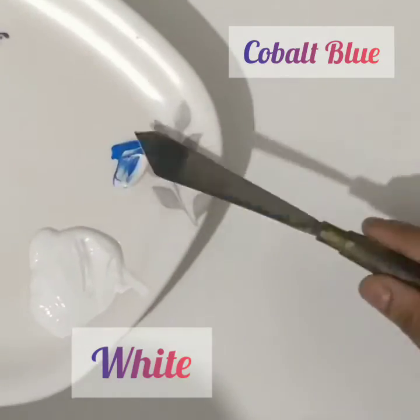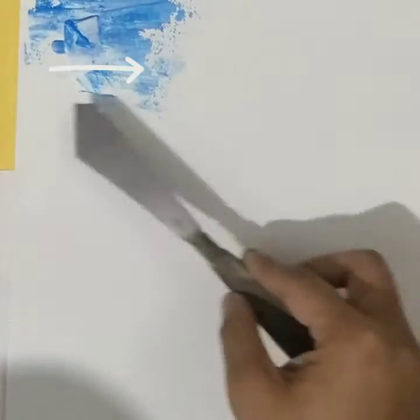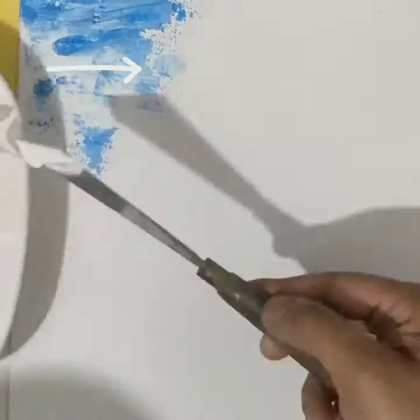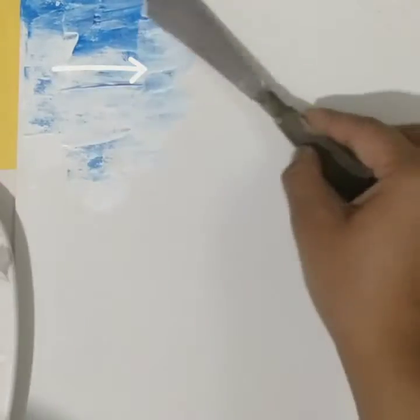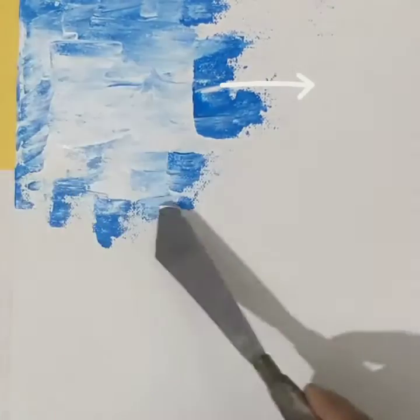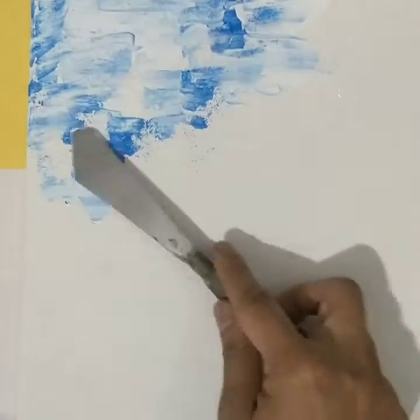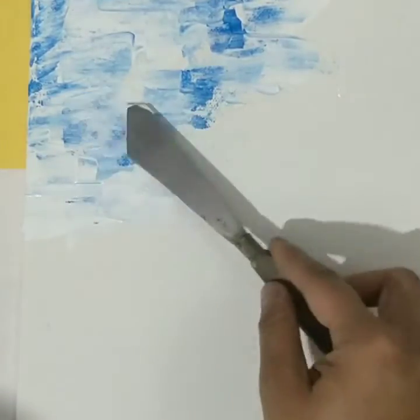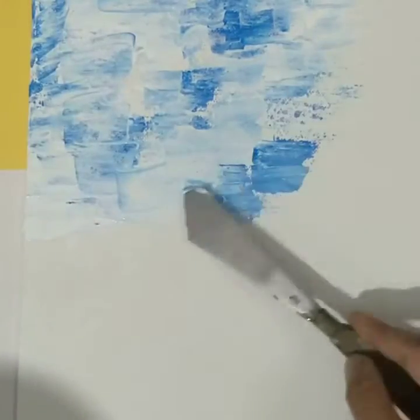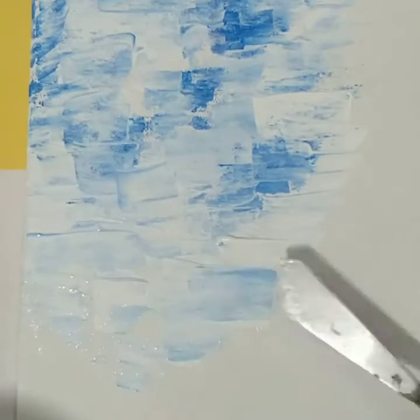In the first step I am taking cobalt blue and white and trying to apply it on the canvas board in a certain direction, which is left to right. There are two options: either you can mix the color on the palette or it will automatically mix on the canvas board — you can do that yourself.